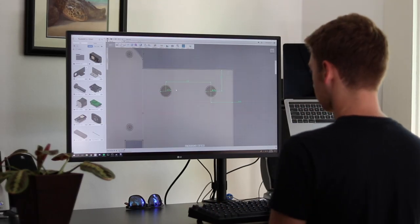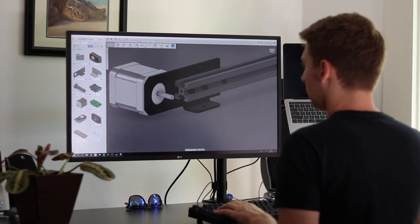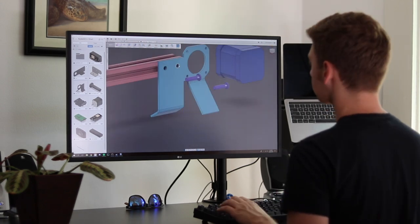Recently I embarked on designing and creating some leg brackets for the two ends of my slider. Sure, I did some 3D modeling in college, but that was like 10 years ago. So I did some research to see which software was popular now. Fusion 360 from Autodesk came up over and over again, so I decided to give it a try.